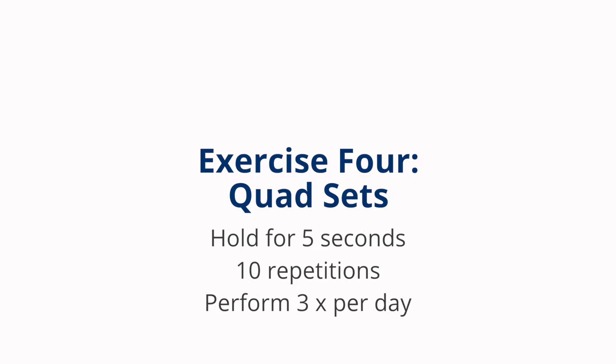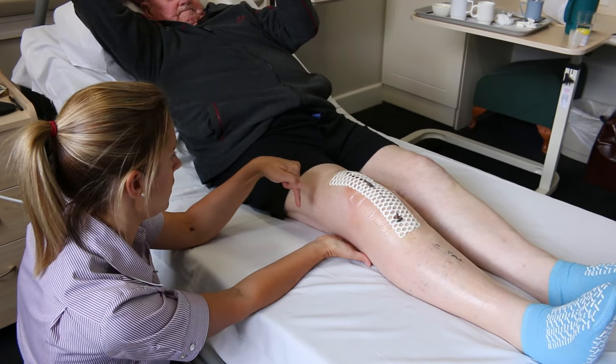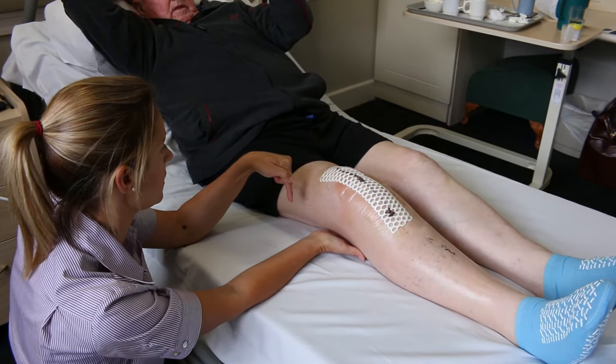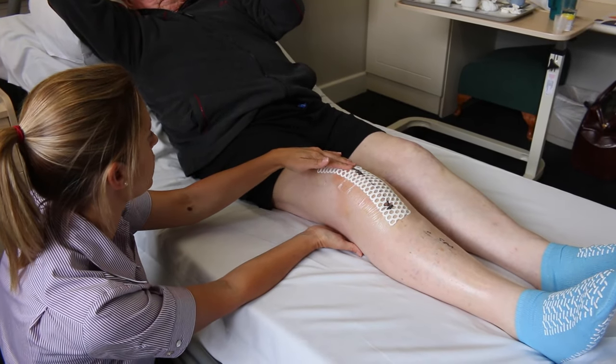Quad sets. Perform three times per day. Push your knee into the back of the bed, tightening your thigh muscle, hold for five seconds, relax, and then repeat ten times.